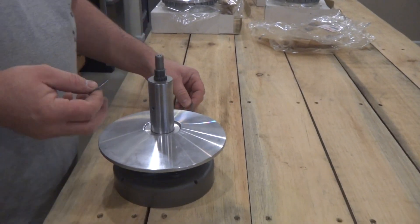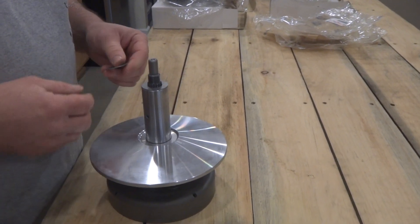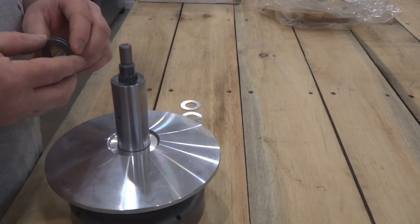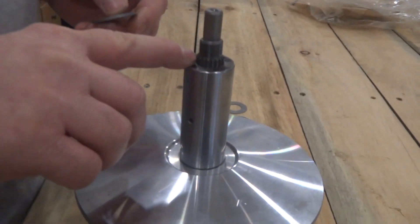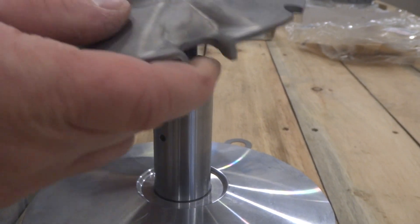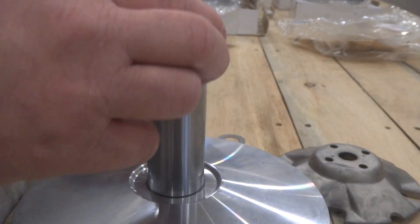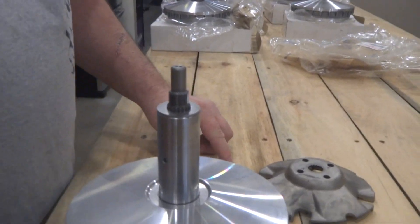We got them in three different sizes: one millimeter, three-quarters, and a half a millimeter. A couple things I've seen — you guys running two millimeters on a 700. I wanted to show you that on these splines, it's tapered the last little bit. This is two millimeters of shim here, and if you add two millimeters of shim you are actually up on the tapered part of the splines. I highly recommend that you go no more than a millimeter and a half.